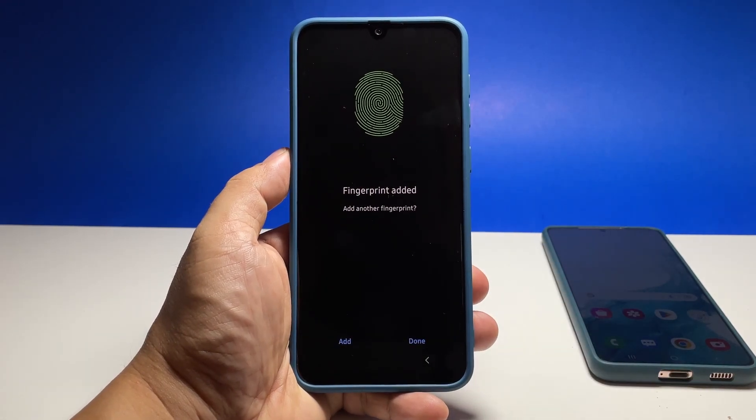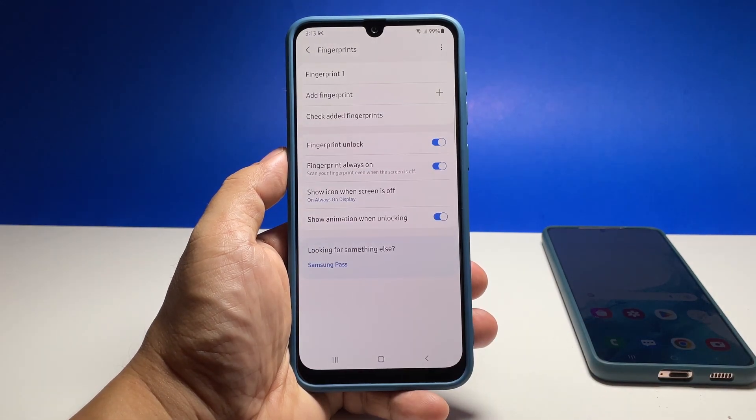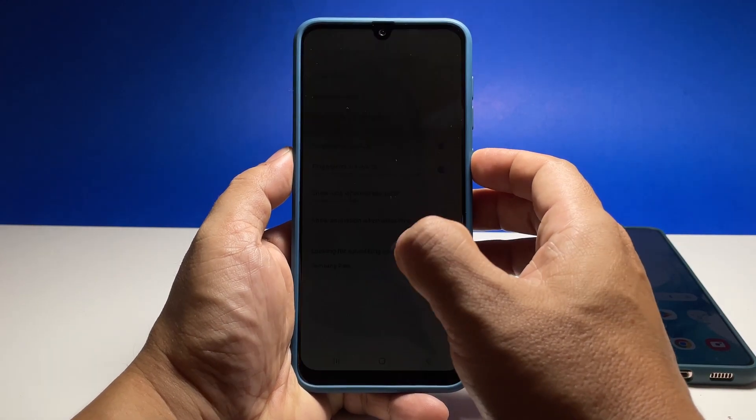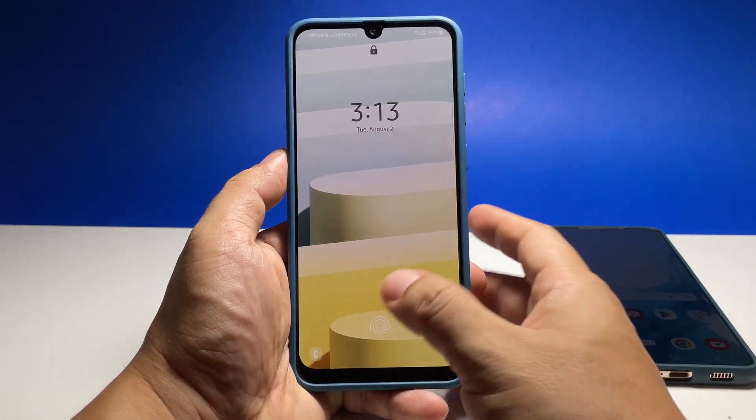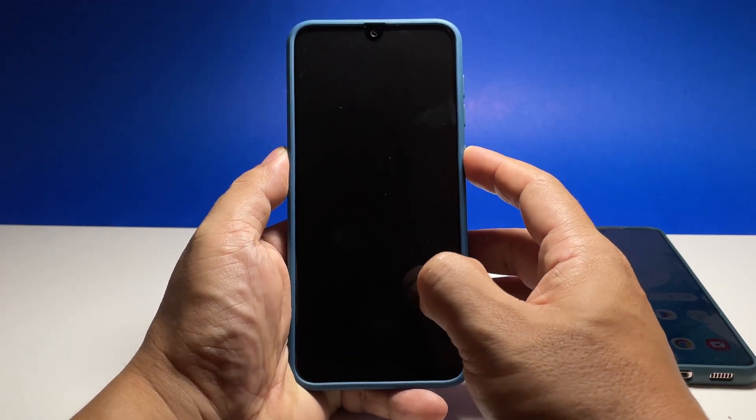Once the fingerprint scan is complete, tap Done. Your fingerprint will immediately be saved and you can use it to unlock your phone. To test it, lock your phone and then try using your fingerprint to unlock it. If it works, then you're good to go.